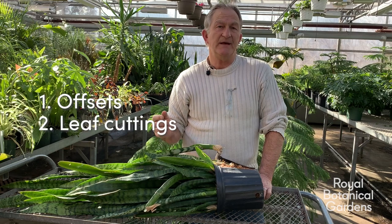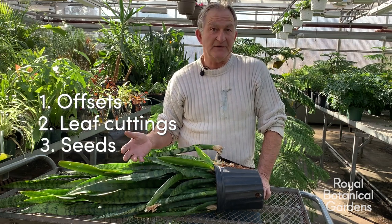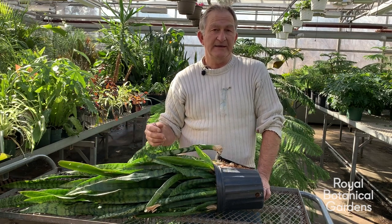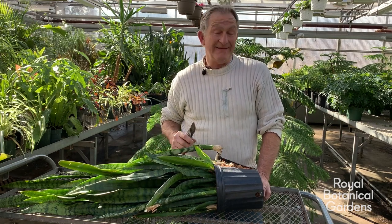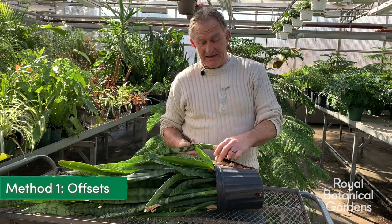you can do leaf cuttings, and you can also get it from seed. Seed is pretty hard because it doesn't produce a lot, and if you don't have one that flowers in your home, you're not going to get any seeds — typically because it's not getting enough light or fertilizer. So the most common and easiest way of propagating the Sansevieria is an offset.